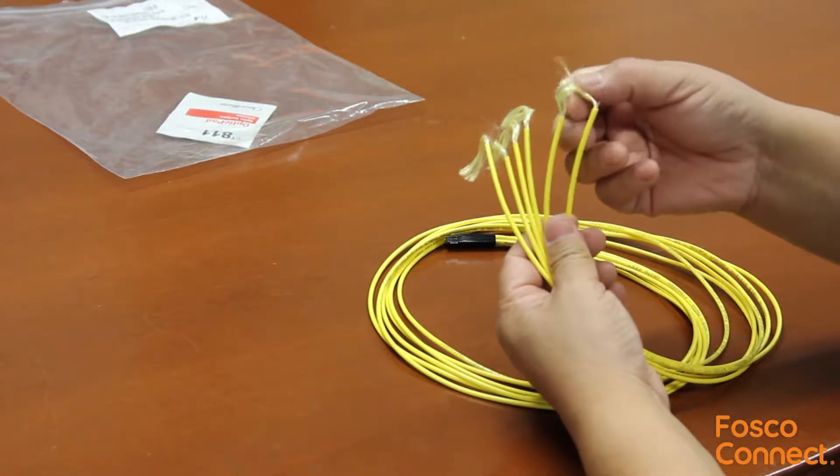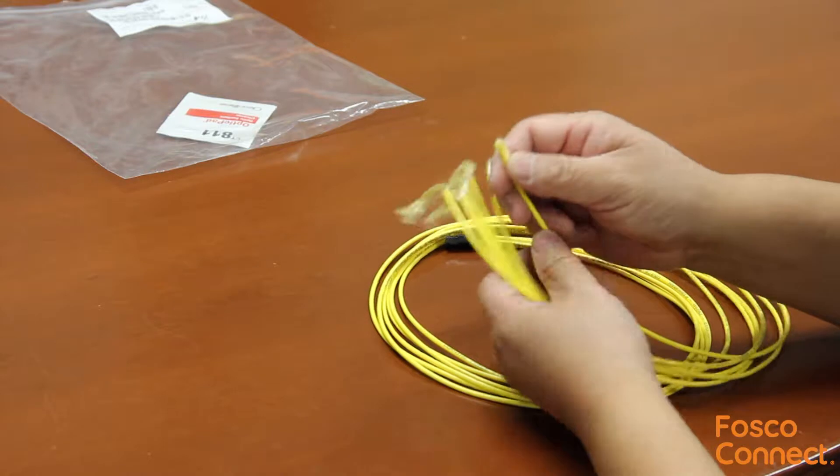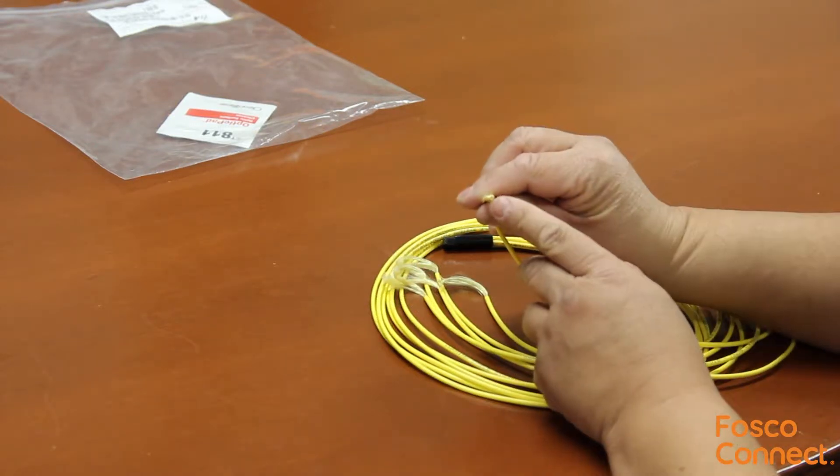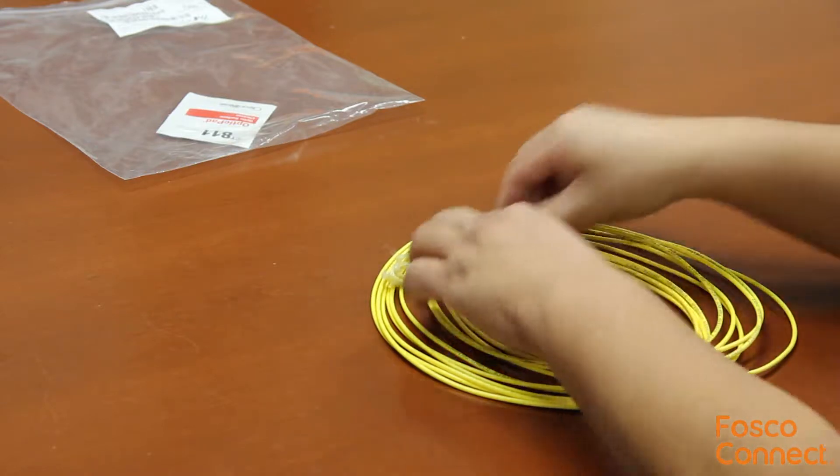There are six tubes, each tube has its own Kevlar strength member. The inner color tube can accept 250 micron bare fibers. The outer jacket is 3mm in diameter to protect the bare fibers.